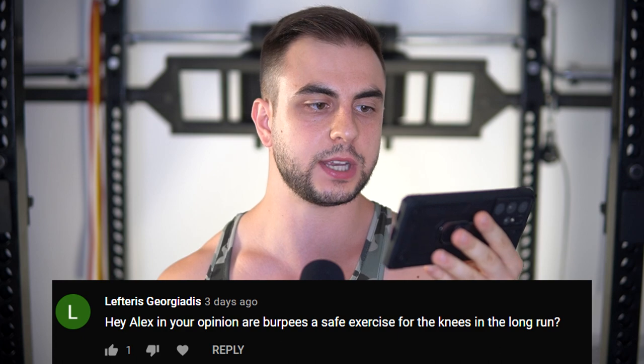Are burpees a safe exercise for the knees in the long run? I don't see why they would be dangerous to the knees, as long as you're not using sloppy form and you're reproducing the same technique consistently. When doing over 100 burpees, some breakdown can occur due to fatigue — but if you're doing more than one style, that takes care of the overuse issue. One workout could be 100 regular burpees, then two-pump burpees, then eight-count bodybuilders, then Navy SEAL style. With so many variations, I don't see why you'd be suffering injuries — especially if you're not rushing into the most advanced workouts right away. Work with your current level of fitness. Don't ego-lift.